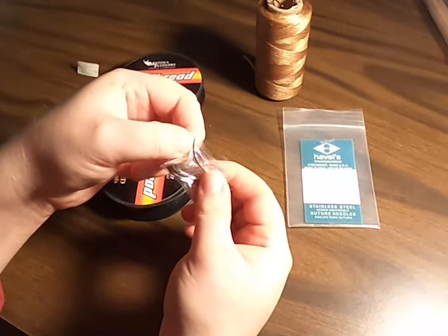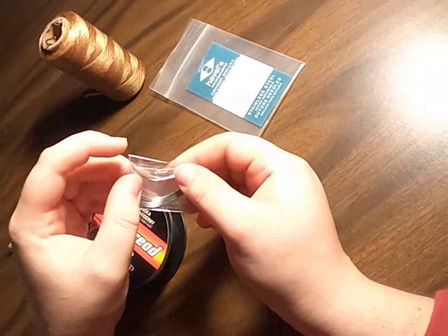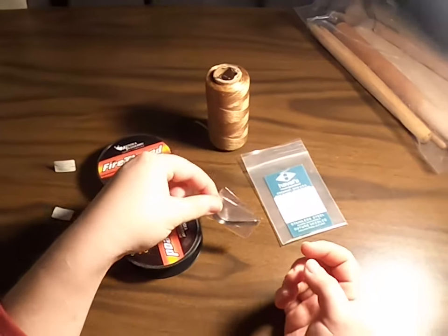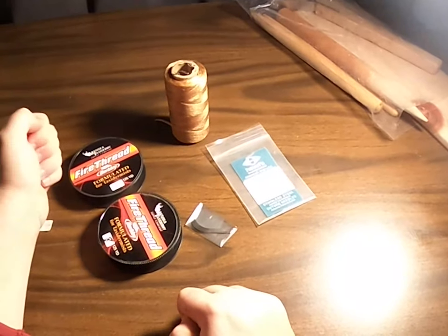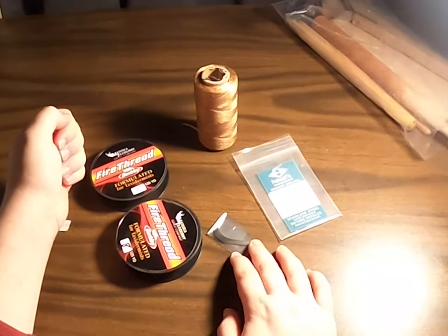One of the things that's nice about these is they're three-sided and on each of the three sides they're actually sharpened, so it cuts as you push it through. That means we don't have to pre-punch holes, which is great for taxidermy. If you're stitching a hide that's thick and you try to use a regular sewing needle, it's not going to go through as well.